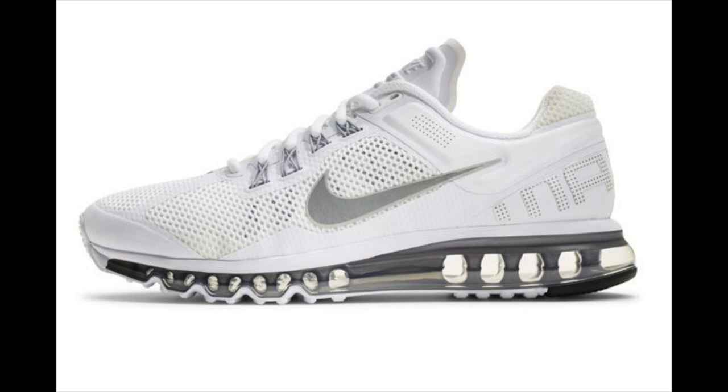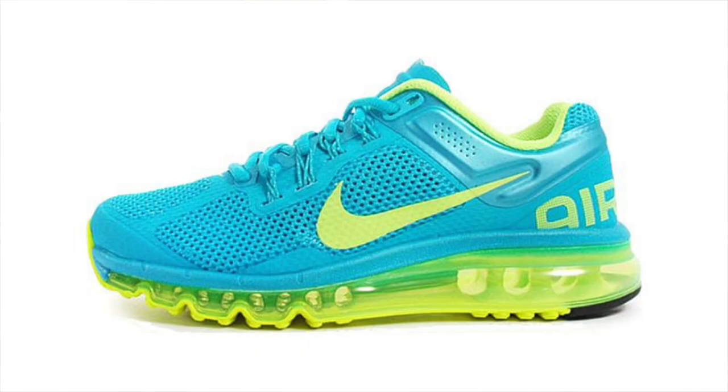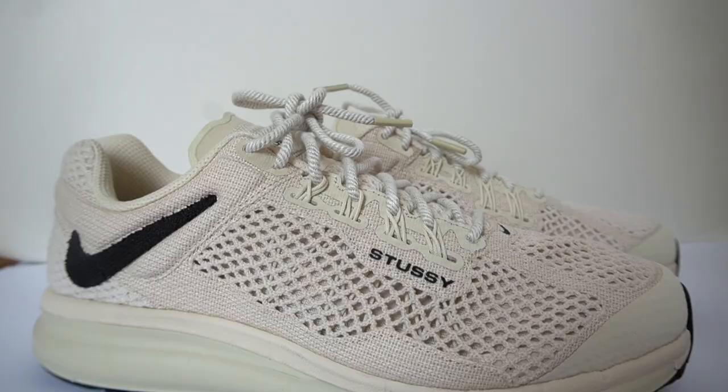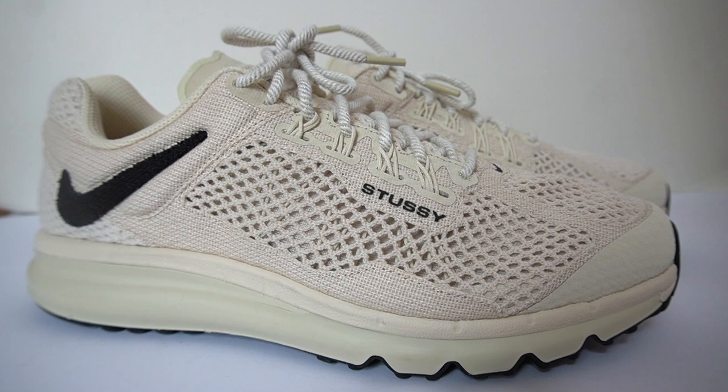The Nike Air Max 2013 collab with Stussy. The Air Max 2013 — I gotta admit — not a sneaker that has ever been on my radar. I was looking at pictures of some older models. Seemed like a pretty aggressive Nike Air Max sneaker with the midsole done entirely out of air and also being completely transparent. But let's be honest, it's definitely not a very well-known sneaker amongst the sneaker community, so a pretty surprising choice by Stussy.